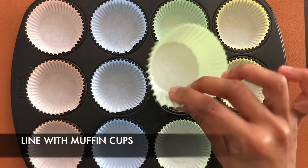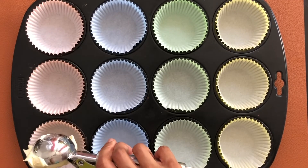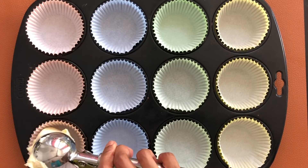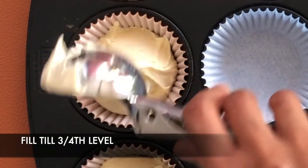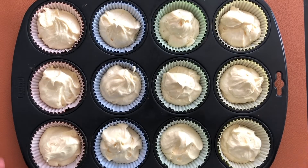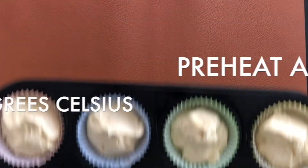I have lined the muffin tray with paper cups. Scoop and fill till ¾ level. Now preheat and bake at 180 degrees Celsius for about 17 to 20 minutes.